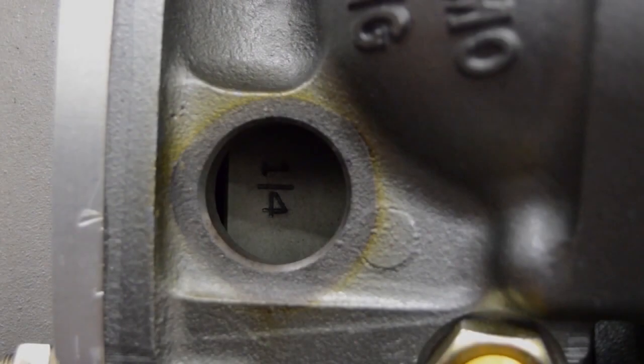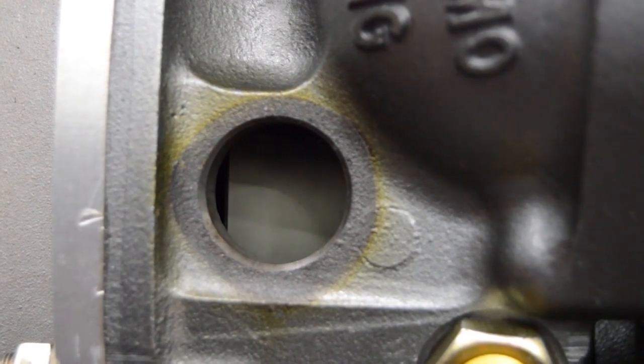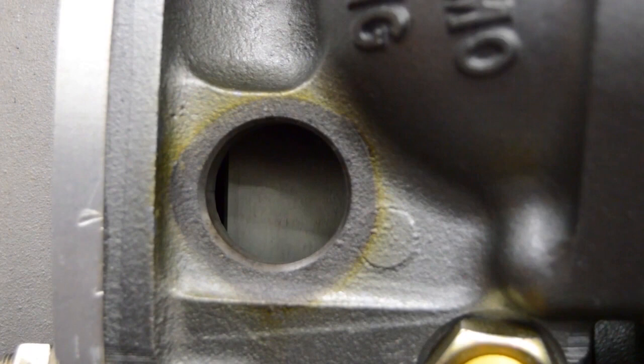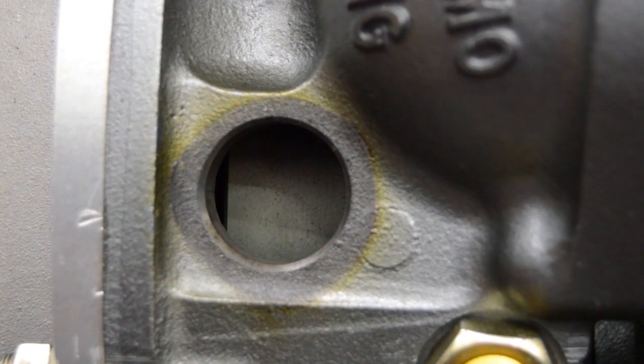After adjusting the first four valves, rotate the engine one full turn, or 360 degrees clockwise, from the pulley side of the engine. Align the 1-4 timing mark on the flywheel with the index mark in the access hole. This is top dead center of the compression stroke for cylinder number 4.